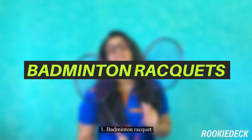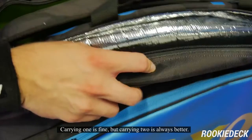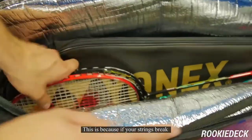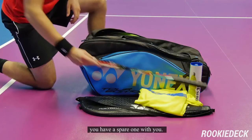One: badminton rackets. This is definitely the first thing you should carry. Carrying one is fine, but carrying two is always better. This is because if your strings break, or in the unfortunate event your racket breaks, you have a spare one with you.